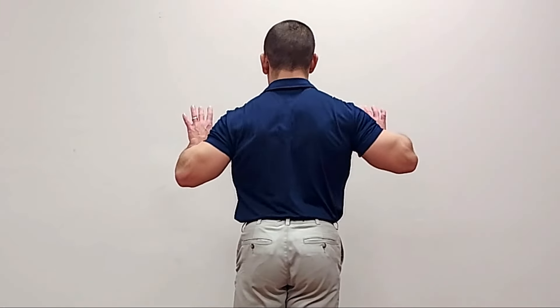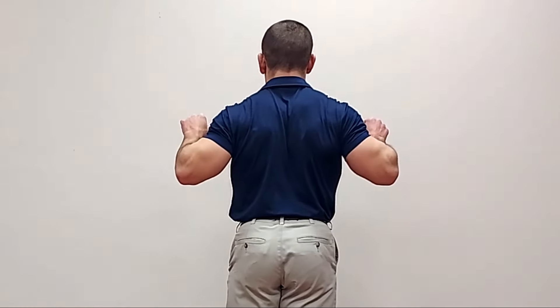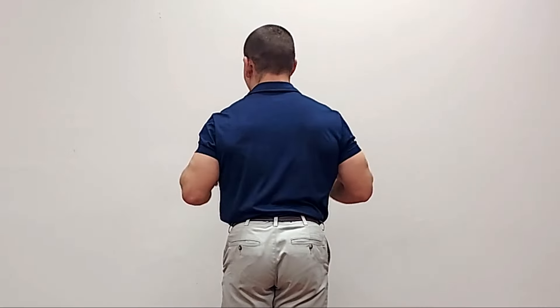Before we do the bench press lying down, it's helpful to see it in the context of a push-up because you can see what the shoulder blades are doing more clearly. When you do a bench press, the shoulder blades need to move away from your body using a muscle called the serratus anterior, as well as your pectoralis minor and pectoralis major. Think about the shoulder blade movement of moving your shoulder blades away from the spine.